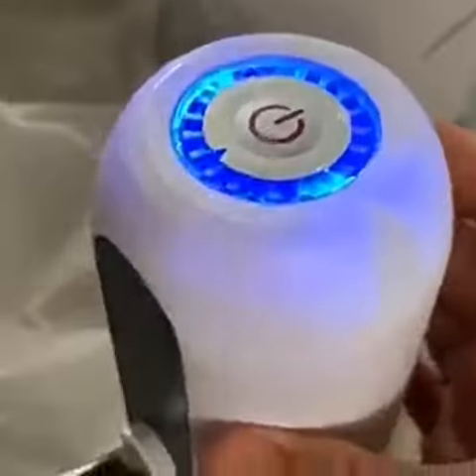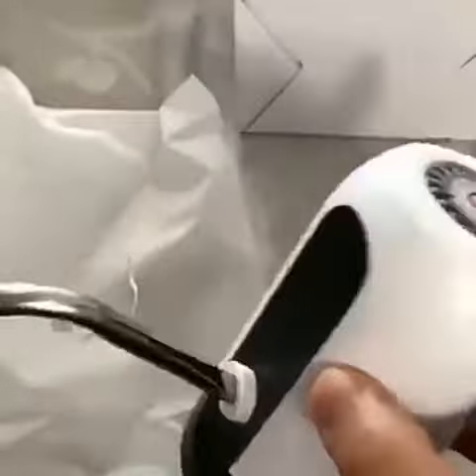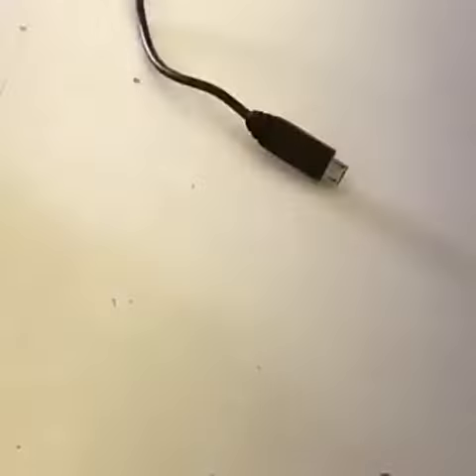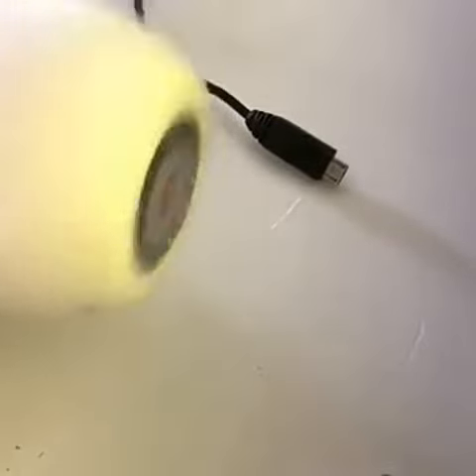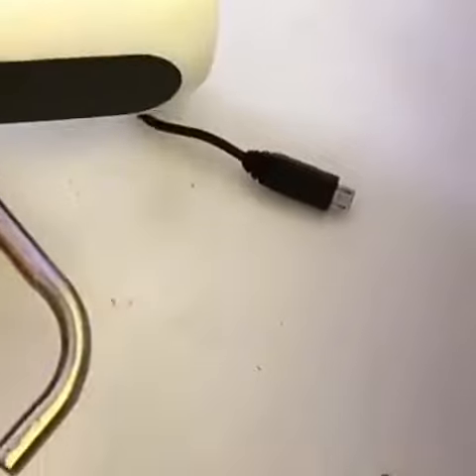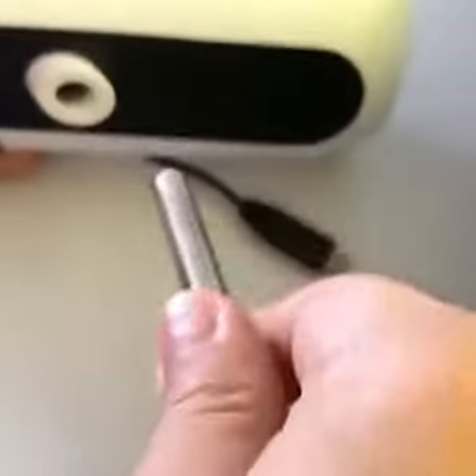That's how loud it is. So here's the USB charger, and this thing is removable too — you can actually remove it like that.